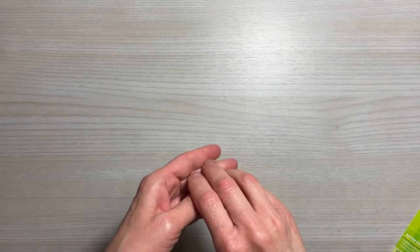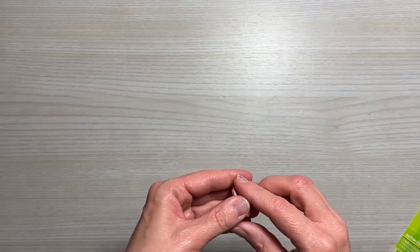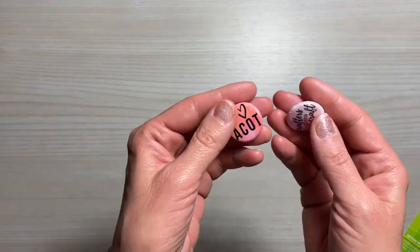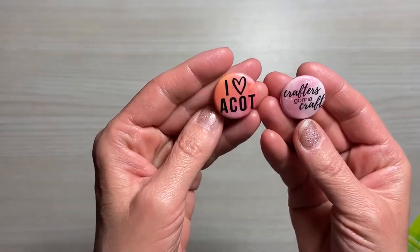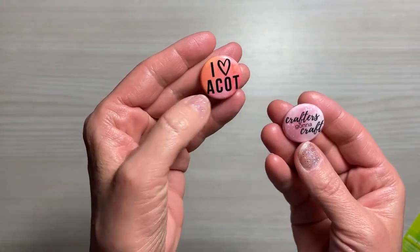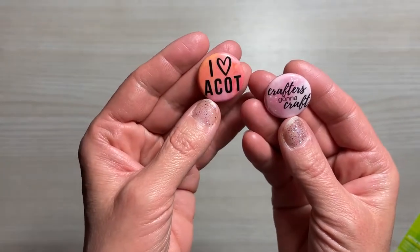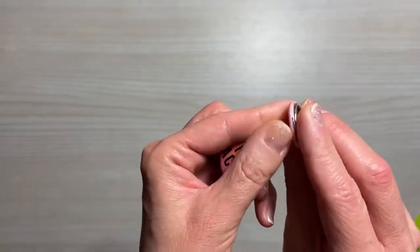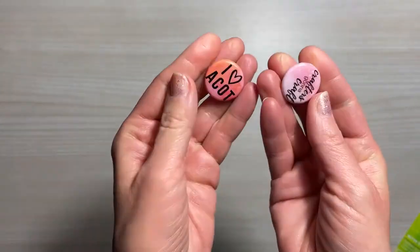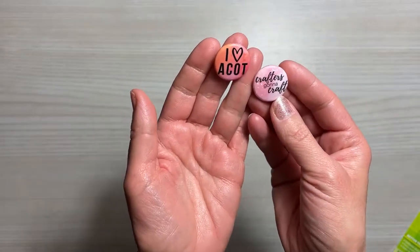Before we get started with the items from A Cherry on Top, I just want to say they included some freebies and I was so excited about them. Look at these adorable pins — one says 'I Love ACOT,' which is A Cherry on Top, and the other says 'Crafters Gonna Craft.' I love these. If you have a crafter's apron, these would be awesome to go on that.